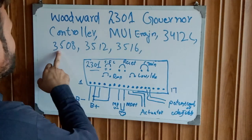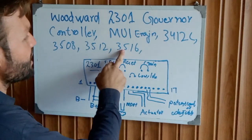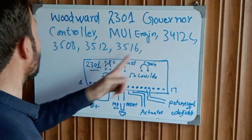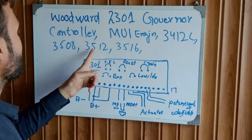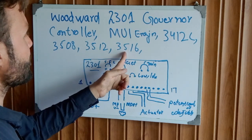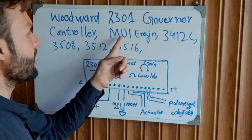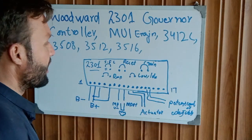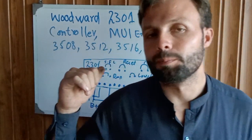This controller is used with Caterpillar engines — models 3312C, 3508, 3512, and 3516. These include a 12-cylinder, an 8-cylinder, another 12-cylinder, and a 16-cylinder engine. The injection system is mechanical unit injectors.